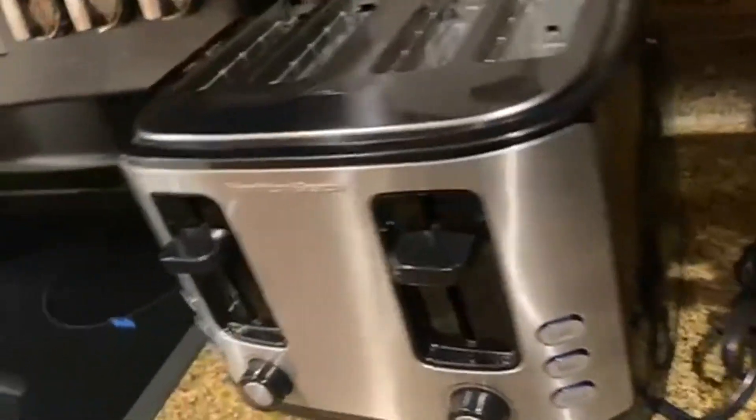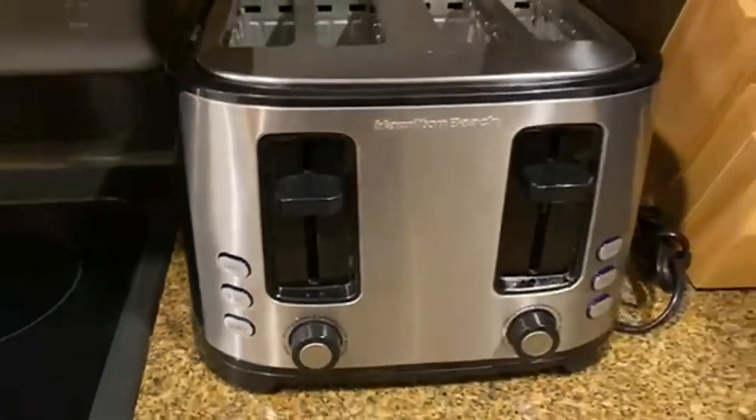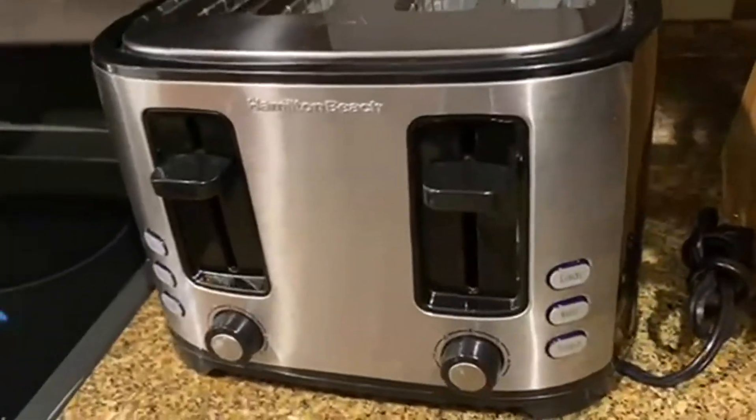Well-made, looks good, works good — like what is there more to say? Good little toaster, and we would recommend you to use it. Go check it out.